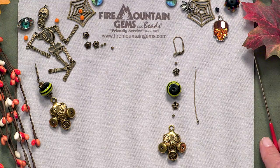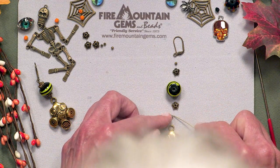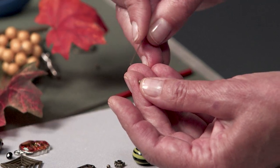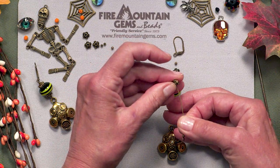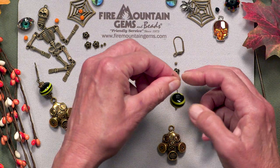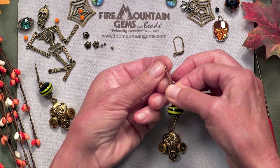To start, I'm going to slide my bead onto the eye pin. Then the bead cap facing up, my bead, another bead cap, and a 2 millimeter bead.